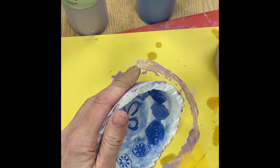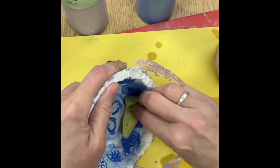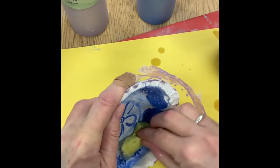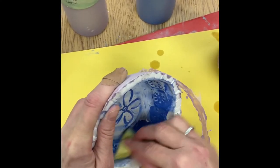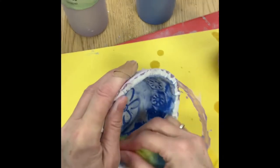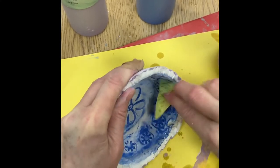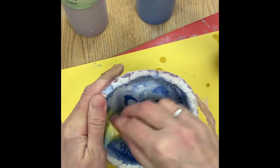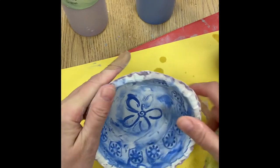As soon as you get your sponge all dirty, you just need to keep going. You wipe it off, kind of smear it around a little into all those cracks and crevices. It's going to look really cool when it's done. See how I can see all my stamps now?